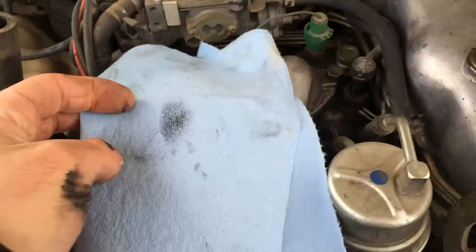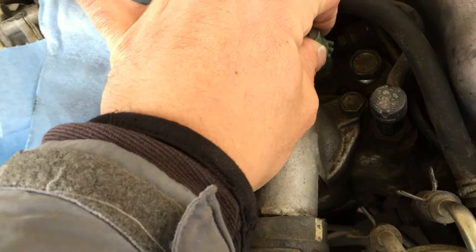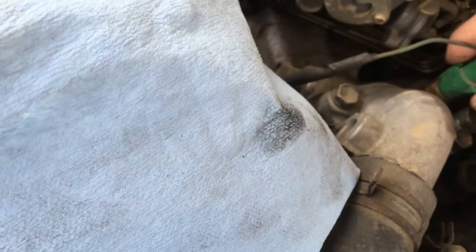I'm gonna grab a blue rag and set it underneath the fuel intake line. I'm also going to take this single-wire temperature sensor out of the engine to make it easier to get at this with a pair of fingers and a rag.